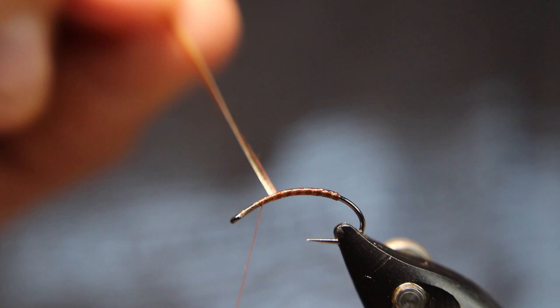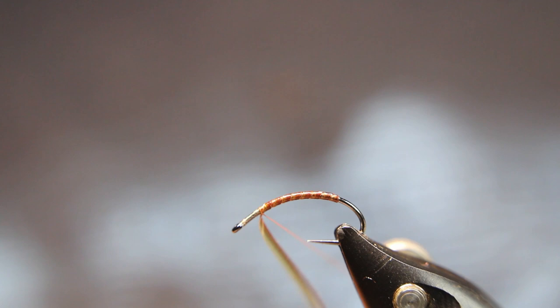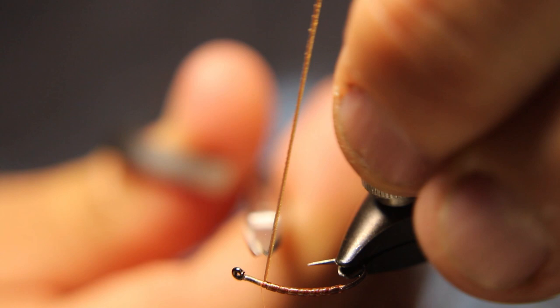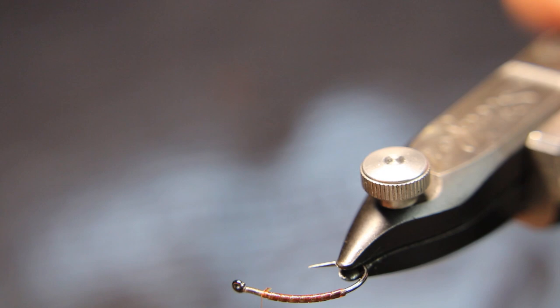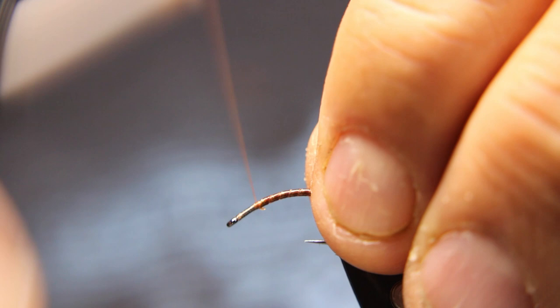If I had done this with white thread underneath, the segmentation would stand out a lot more — so it depends what you're doing; change up your thread. I like this just barely having segmentation here. I've found that when caddis are coming off and they're emerging, they'll be a little darker as they're pulling out. If you want, you can do a little quick UV coating on that — it will darken it slightly, so remember that UV coatings may darken certain materials.